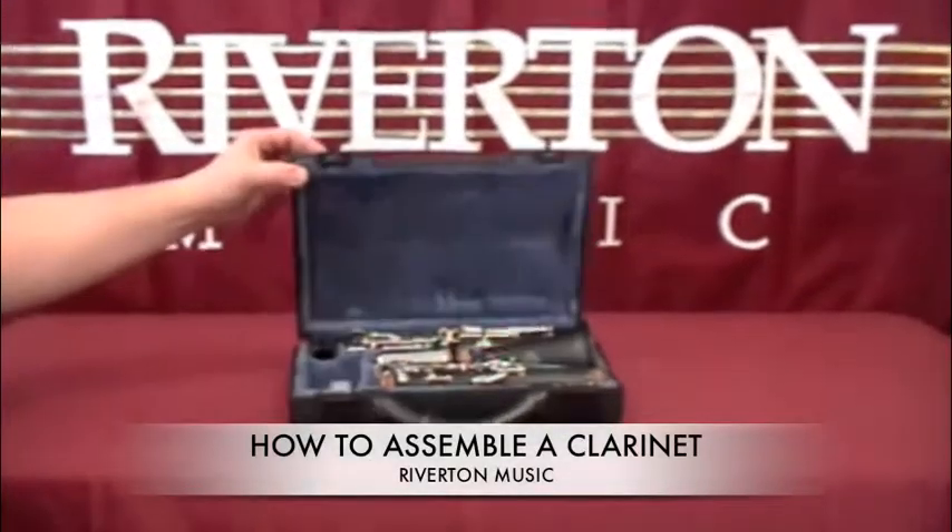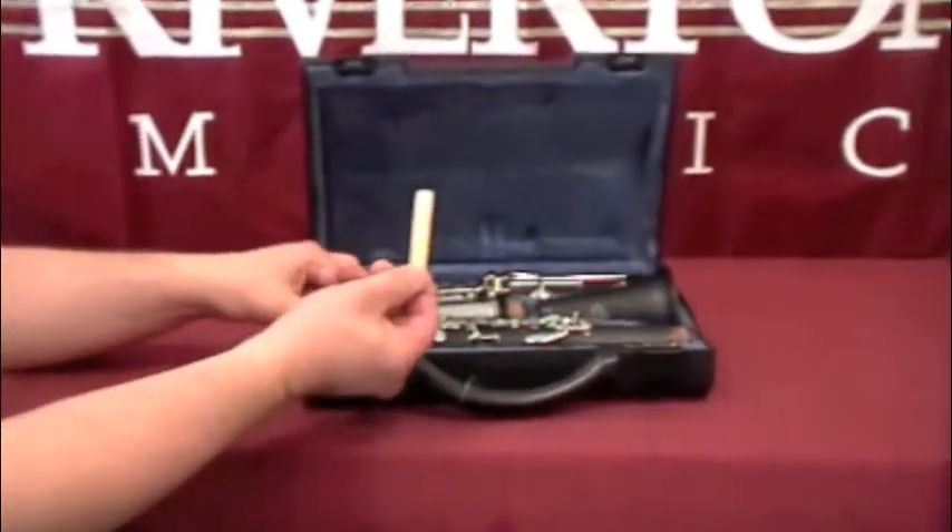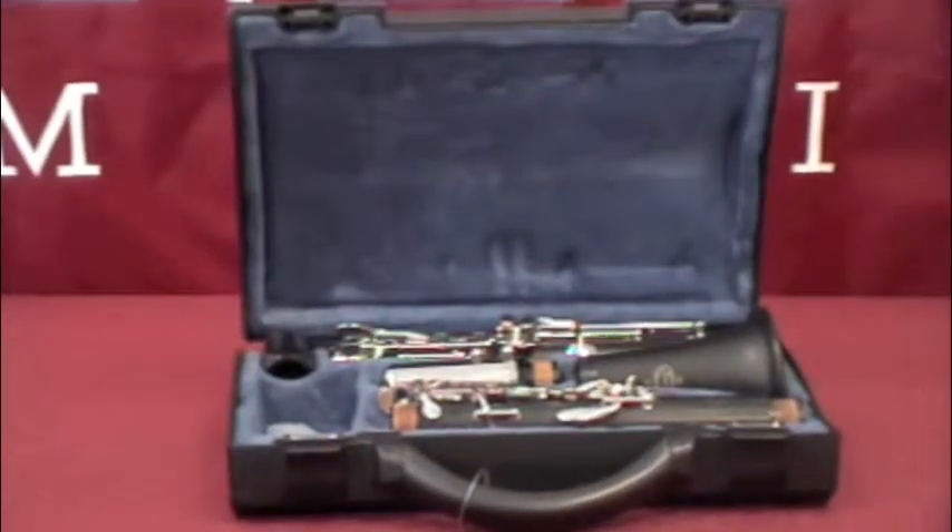This is how you put a clarinet together. Before you start, you need to take out your reed and soften it up by either putting it in your mouth or in a cup of water.